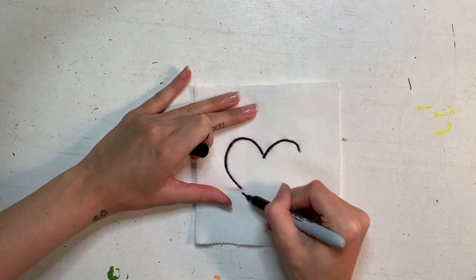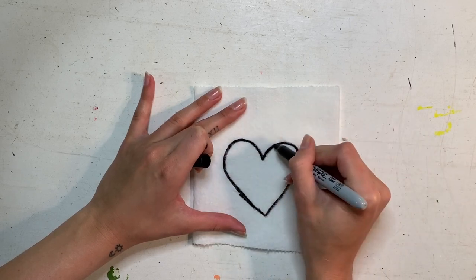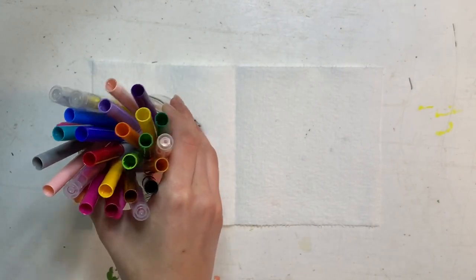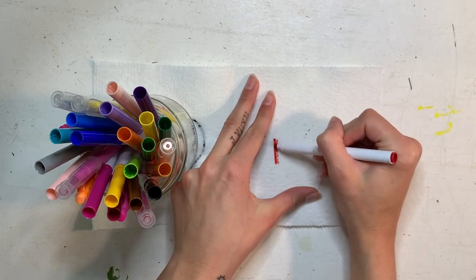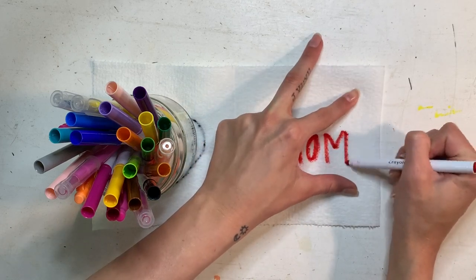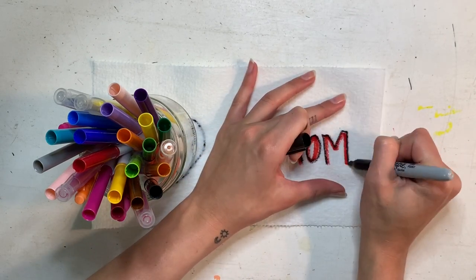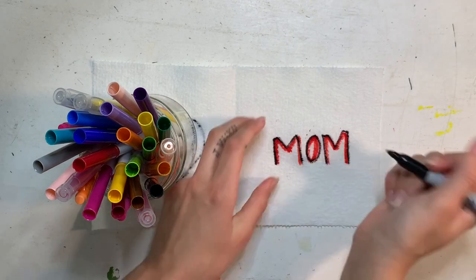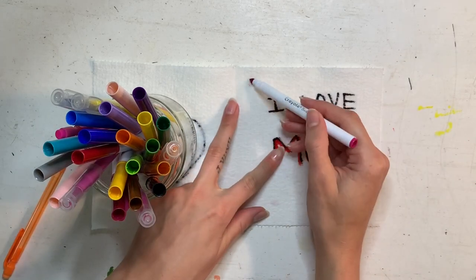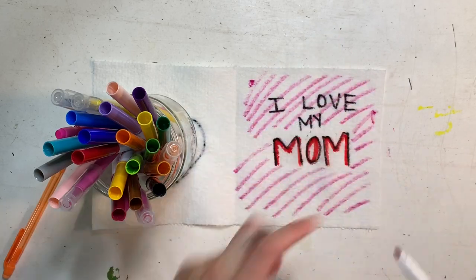Did you know you can also make super cool cards using the paper towel magic trick? Mother's Day is coming up and I'm going to show you how to make a Mother's Day card. I started by drawing a simple heart using my black sharpie on the front. Then I got my markers ready — I'm using red and spelling out the word 'MOM.' I traced it in black sharpie as well, but you don't have to. You can use whatever colors and details you want; this card is special for whoever you want it to be for. Let's see what happens when we dip it in the water!